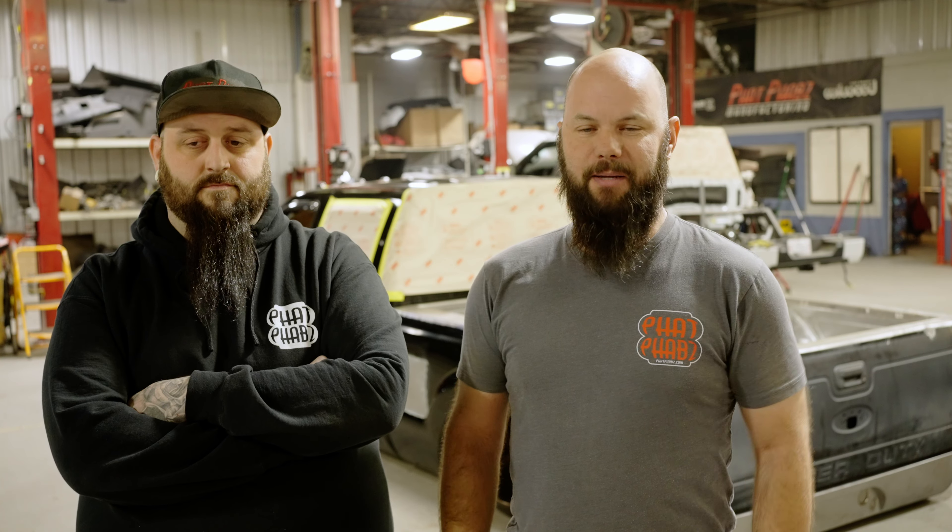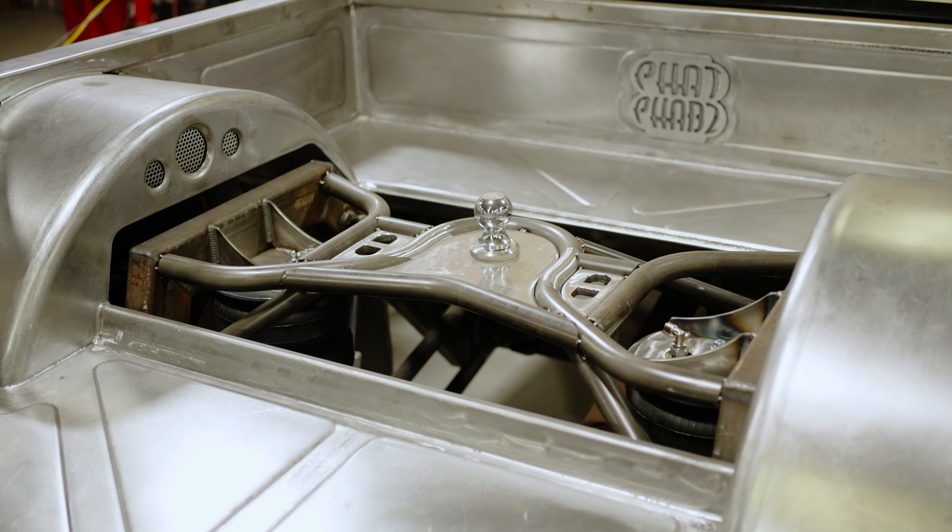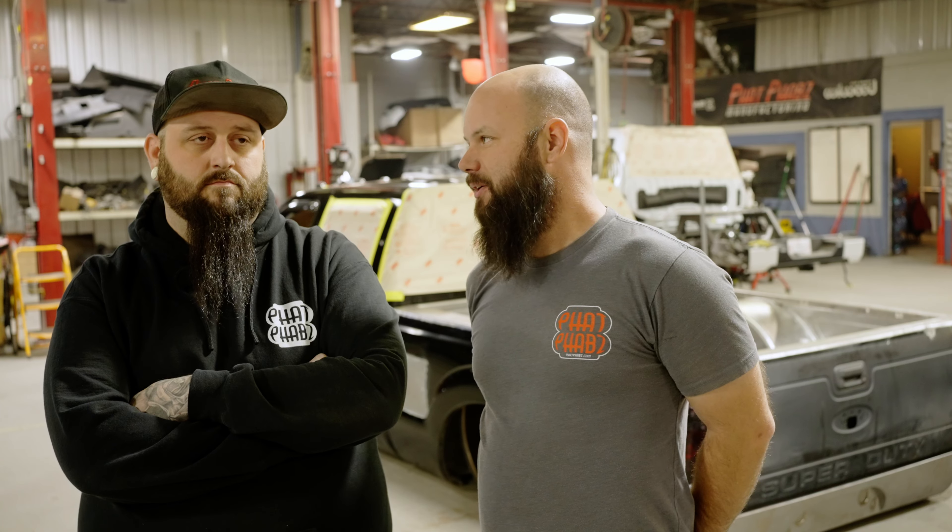I'm Jake McKitty, owner here at Fat Fabs in Choctaw, Oklahoma. Standing next to me is Randall Clark, who is our sheet metal guru here in the shop — just a straight badass as far as sheet metal goes.